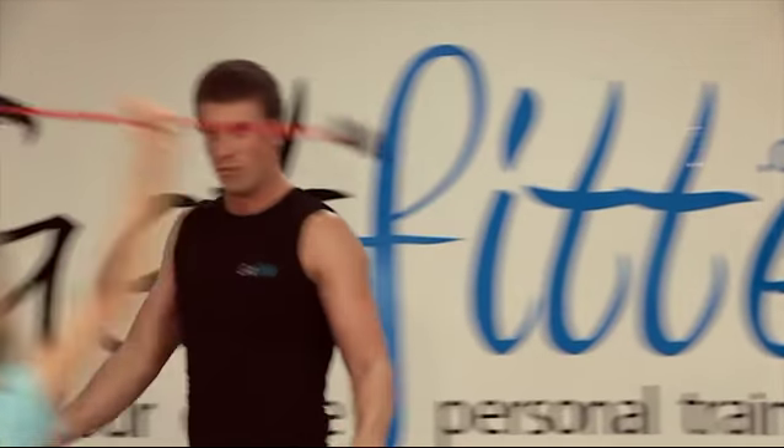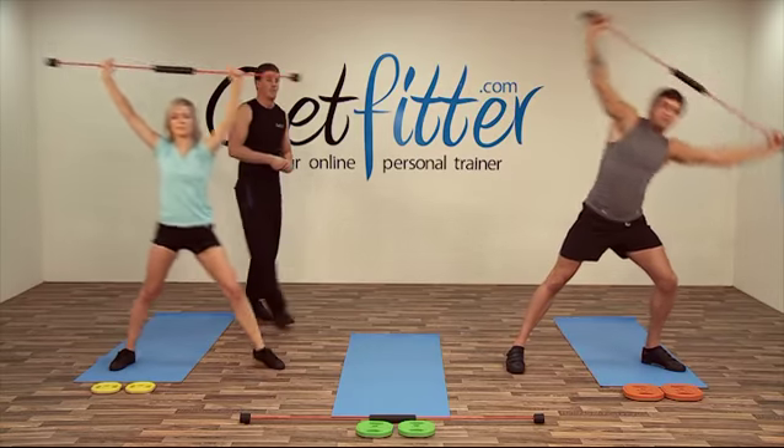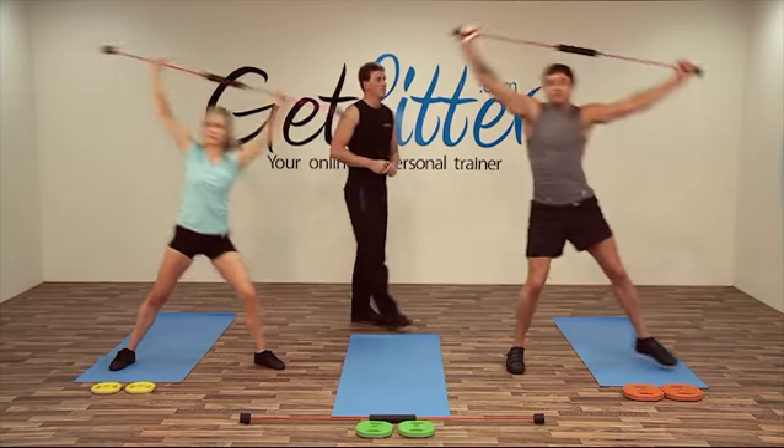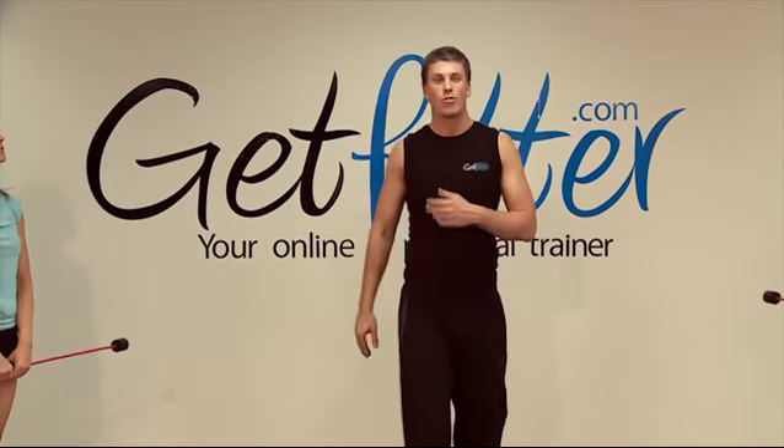Okay. Suze, right the way over as far as you can go. Good. Excellent. So you'd like to put your flexi bars down and grab your weight plates.